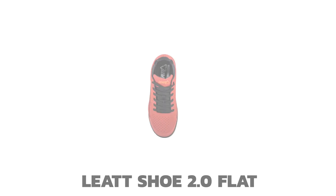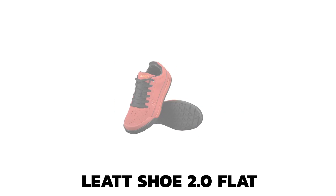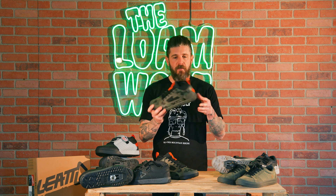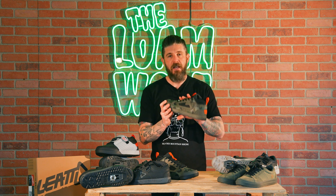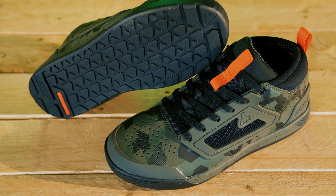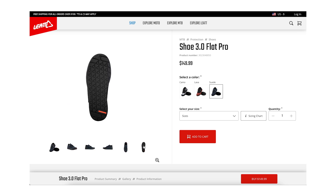Next up you'll move into the 2.0, which is going to feature a lot of the new updates. And from there you'll slide up to the 3.0, which is the shoe we kind of highlighted and talked about. They've got a lace version as well as a MOZ Speed Lace BOA style version. So depending on if you're more of a traditional lace person or prefer a fast-acting cable lace, you'll have options.